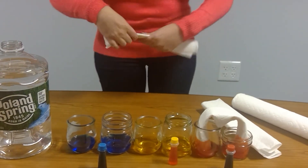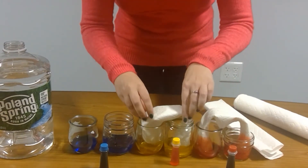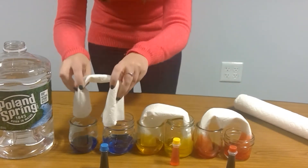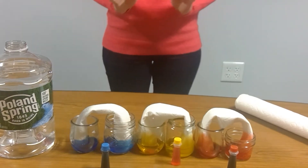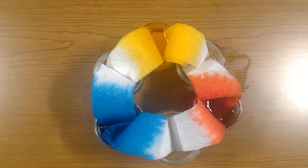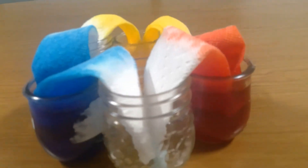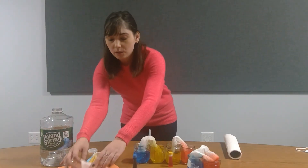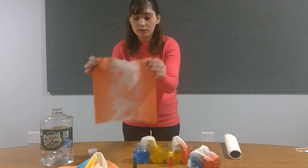You're going to see the water fill up onto the paper towels. After you're finished with the activity, you can actually save these and let them dry. Now you have some cool little tie-dye patterns.